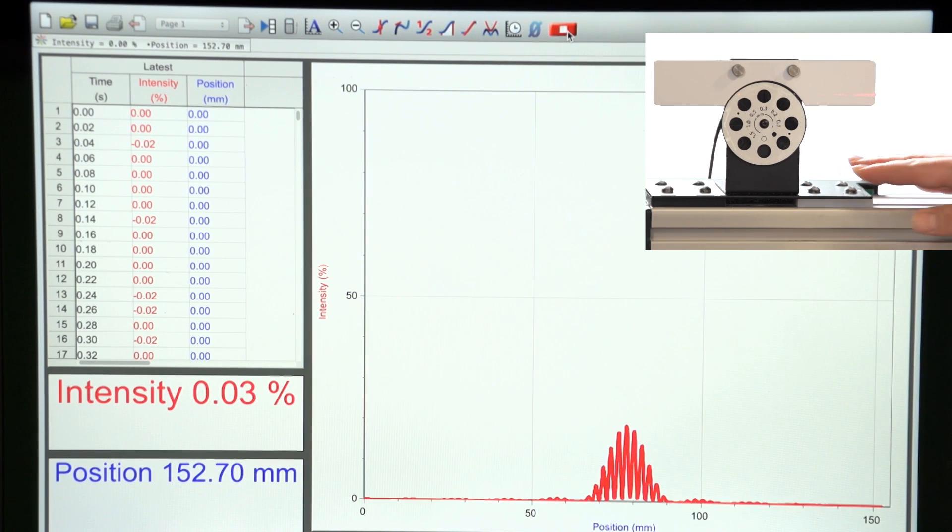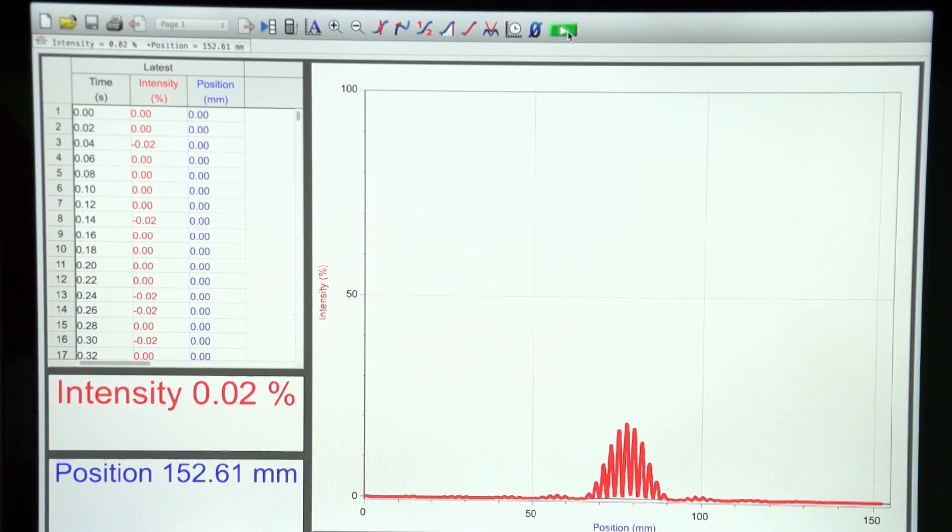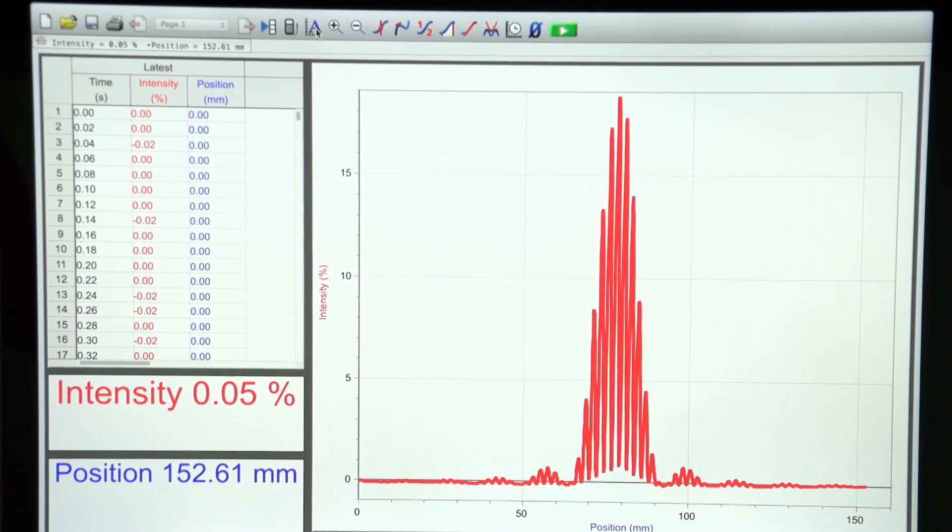It also does not matter if I finish data collection a little bit early. So here's my data, and let's look at that auto-scaled graph. You can clearly see maxima and minima and the extra fringes from that two slit diffraction pattern.